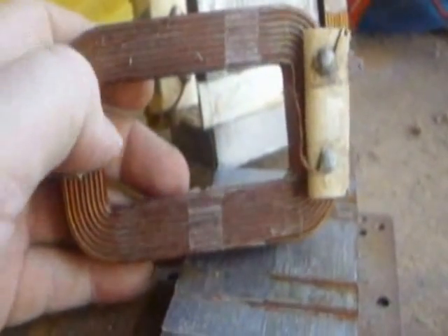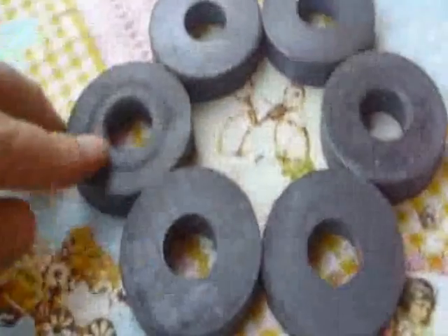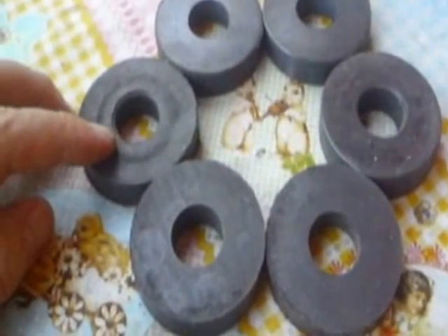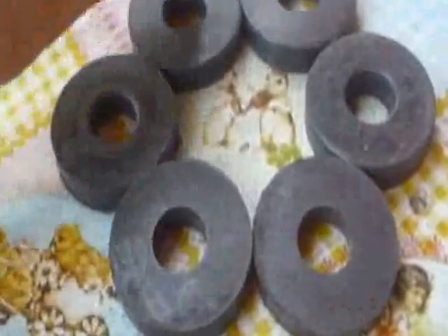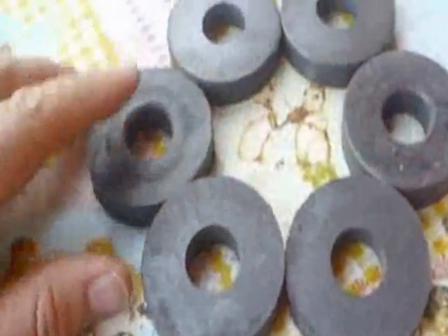So we won't do any coil winding, very little machining, and we'll try to use components that you'd normally find in your local dumpster. This is your typical wind generator setup with north-south, north-south, north-south ferrite magnets.